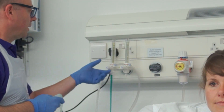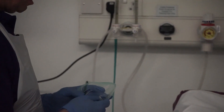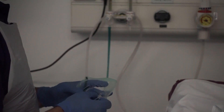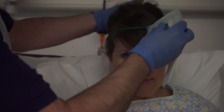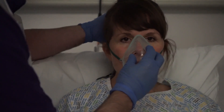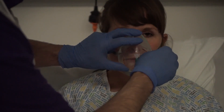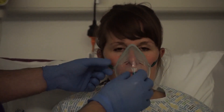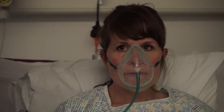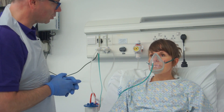Connecting up to the flow meter again and selecting the appropriate litres per minute, and verifying that flow is coming through the mask. Then fitting the mask carefully over the patient's nose and mouth and adjusting the elastic straps, taking care not to trap ears and skin. We'll come back and check those levels in a moment and also check that we're not making ears sore.